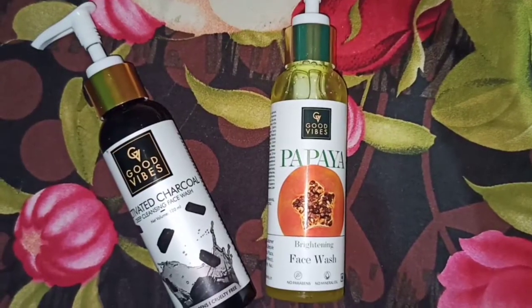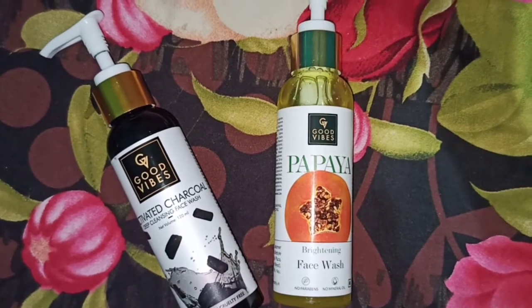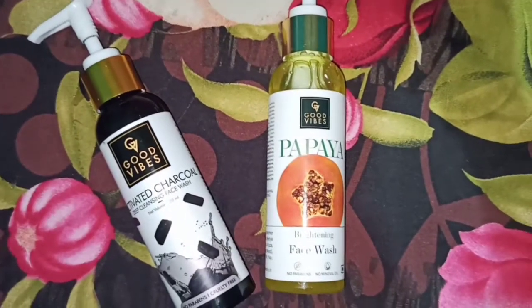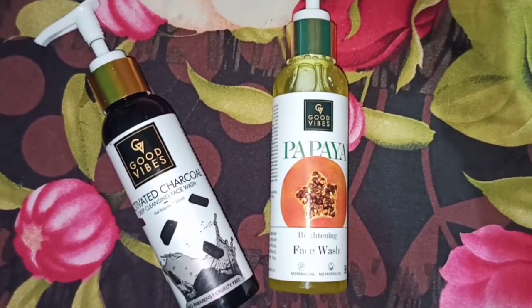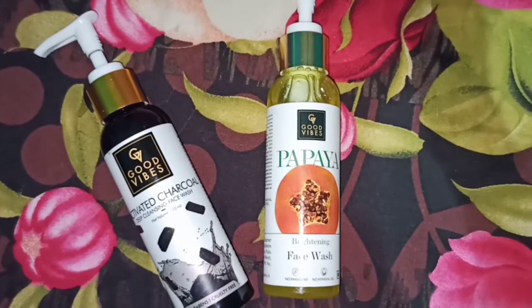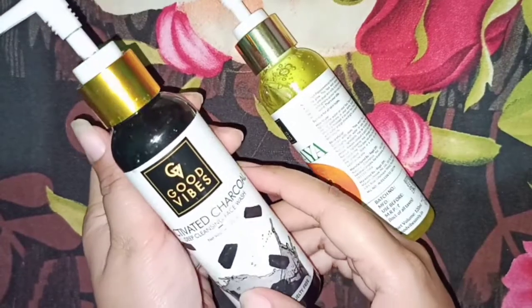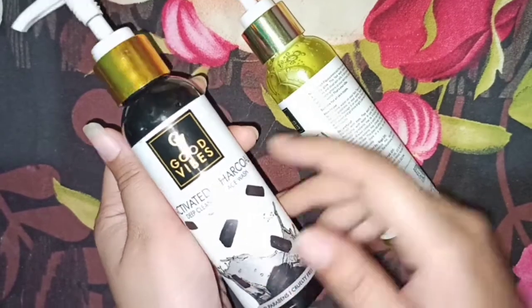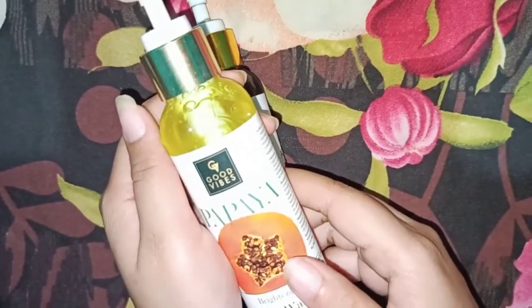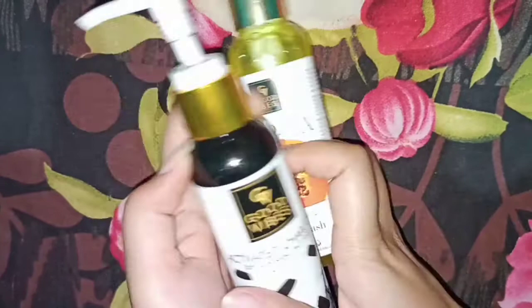Let's compare the two face washes. In terms of drawbacks and quality: if your skin is oily, you should go with the Charcoal face wash, and if your skin is normal to dry, you should go with the Papaya face wash.